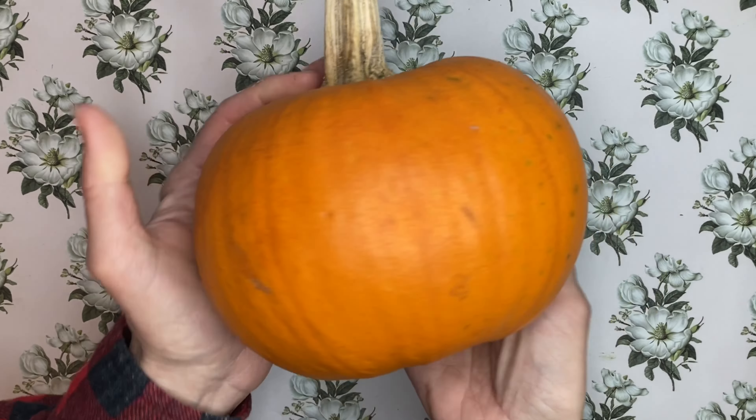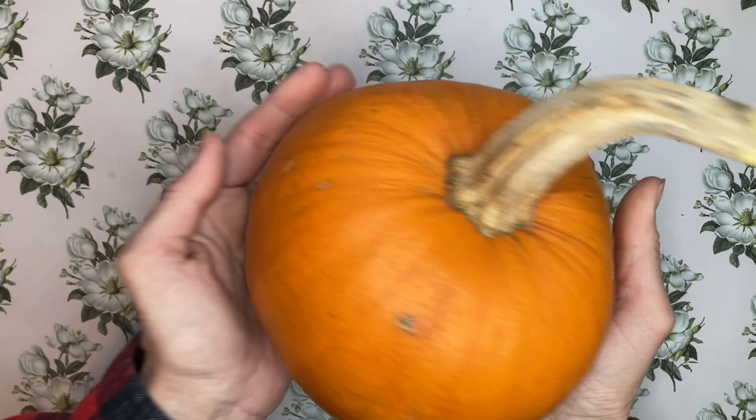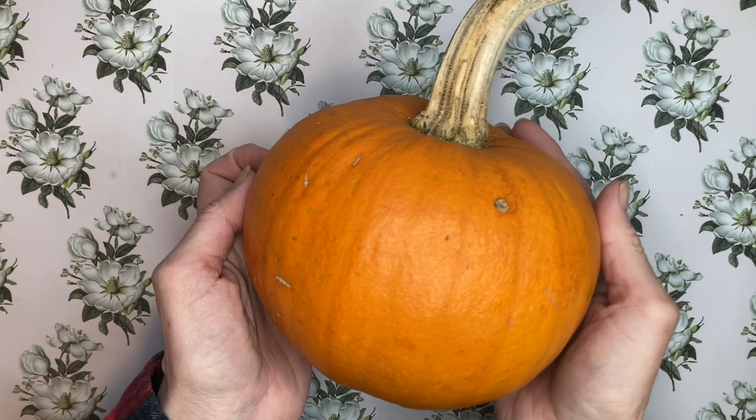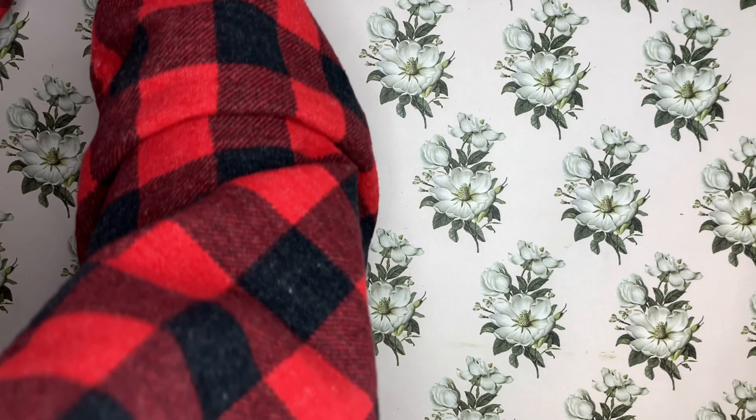So here is another one of my pumpkins. This is a sugar pumpkin and it is great for pie, scones, baking, all that kind of stuff. So I'm going to set him here.